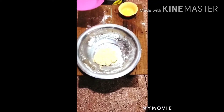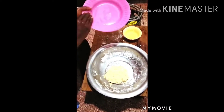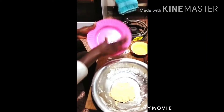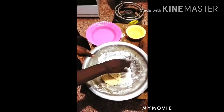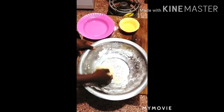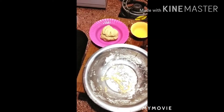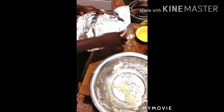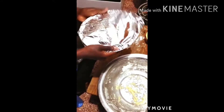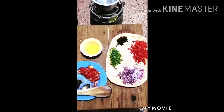Take a clean plate and apply oil, then put your dough there and leave it to relax so that it can double. If possible, just use a clean cloth or anything you have to cover your dough and let it rise.